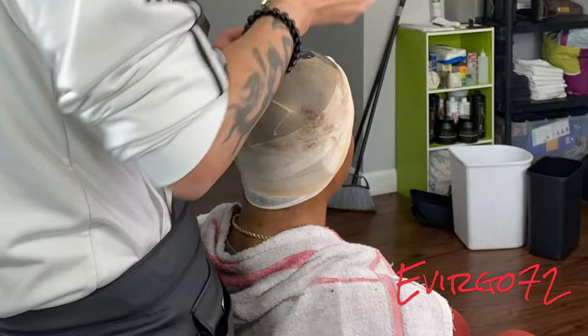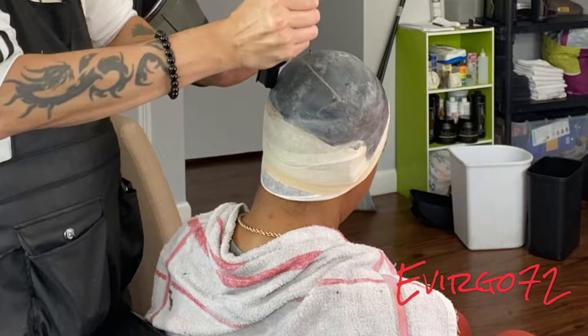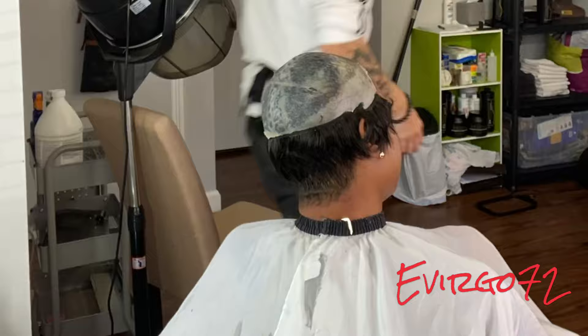I put a cap on with the hair braided down underneath and gelled down, with the cap on top. I am putting the 32nd protective cap on top of the stocking cap.